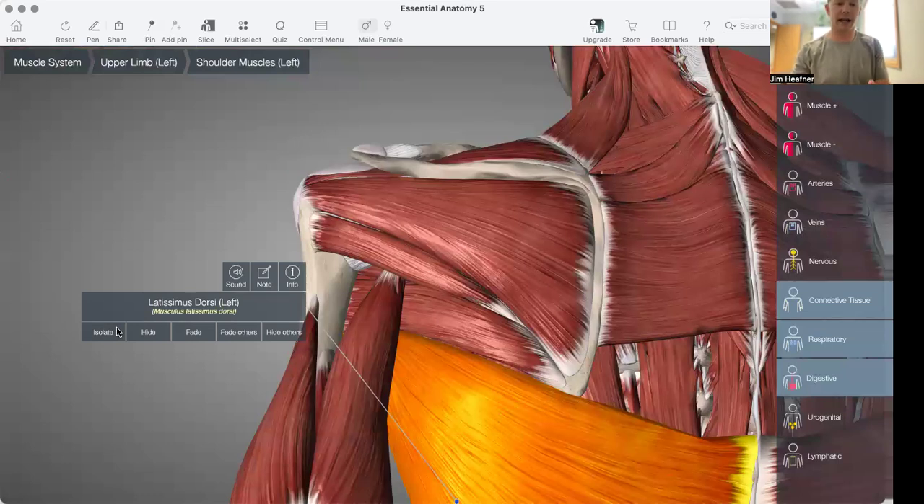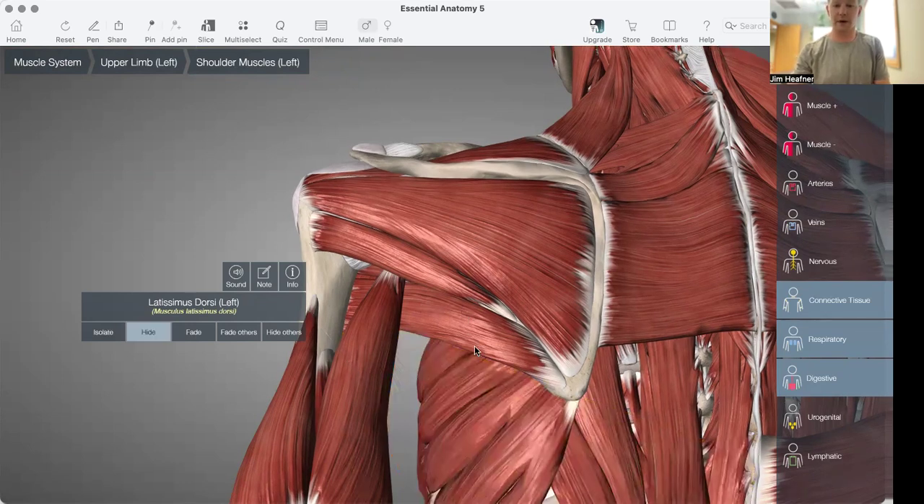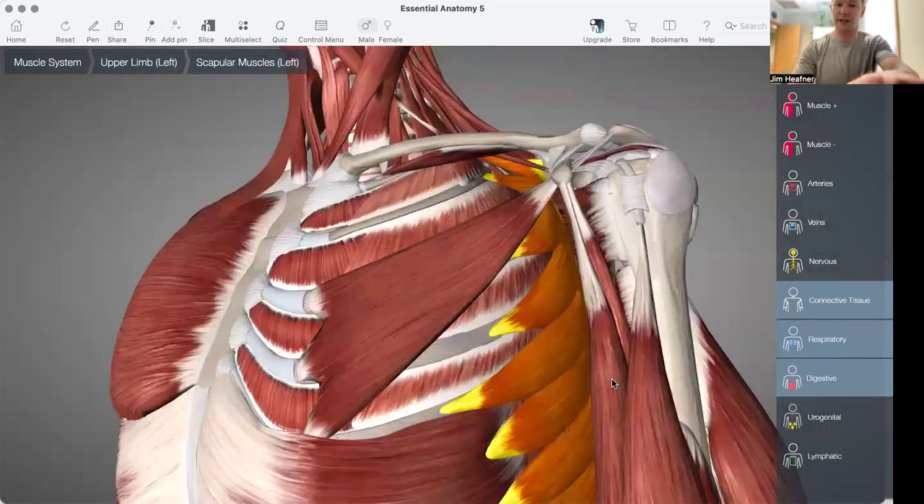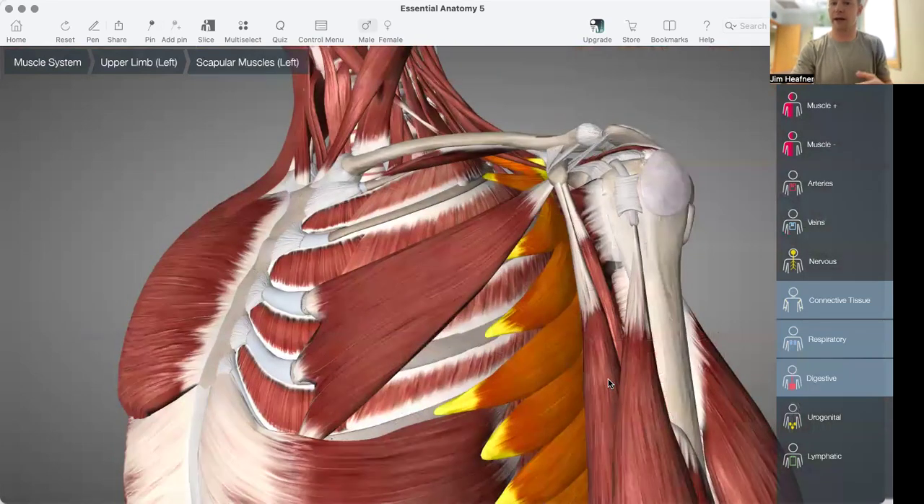I'm going to hide the lat muscle here now, because we need to get a little bit deeper. The next muscle here is our serratus anterior. The serratus anterior really helps posteriorly tilt and resist the pull of these anterior structures, such as the pec minor.